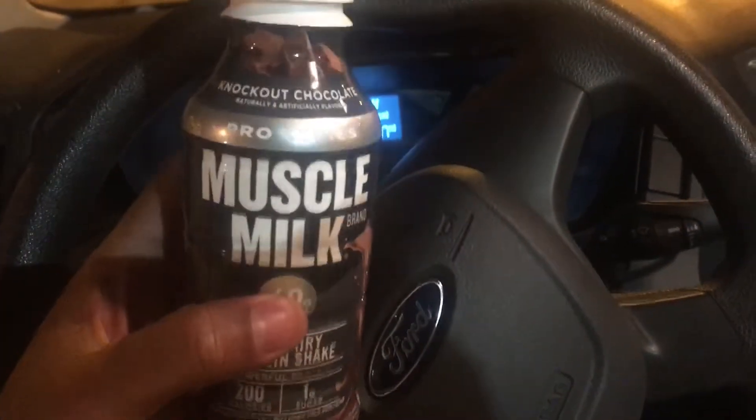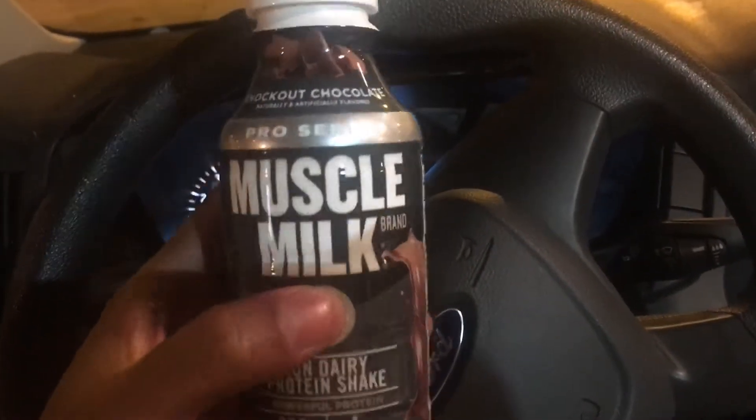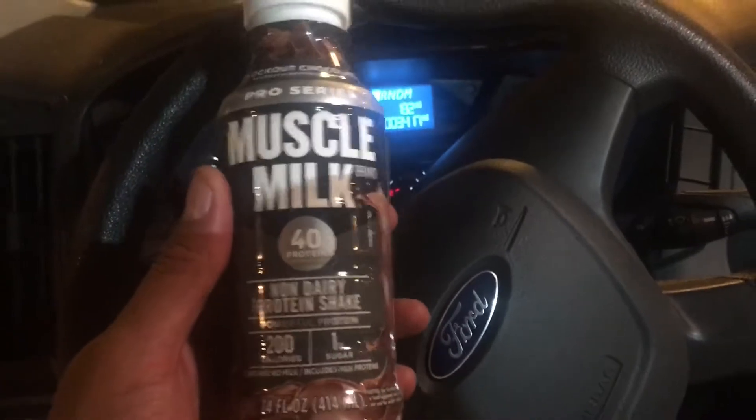This Muska Milk is the knockout chocolate flavored. I don't know what other flavors they have, but I hope they taste as good as this one.